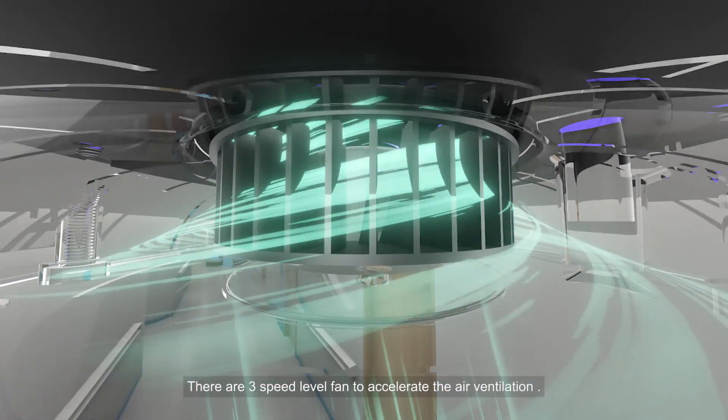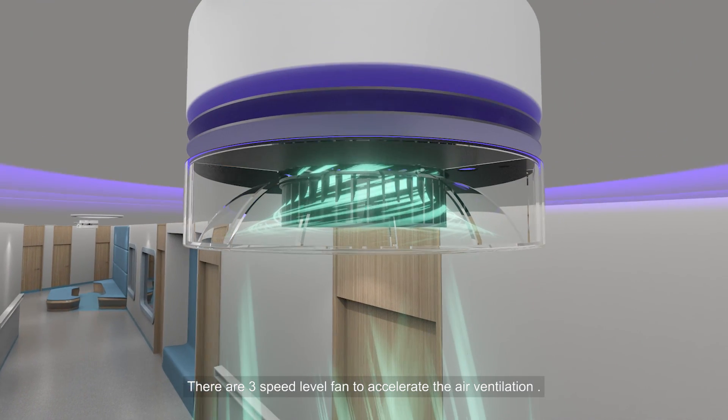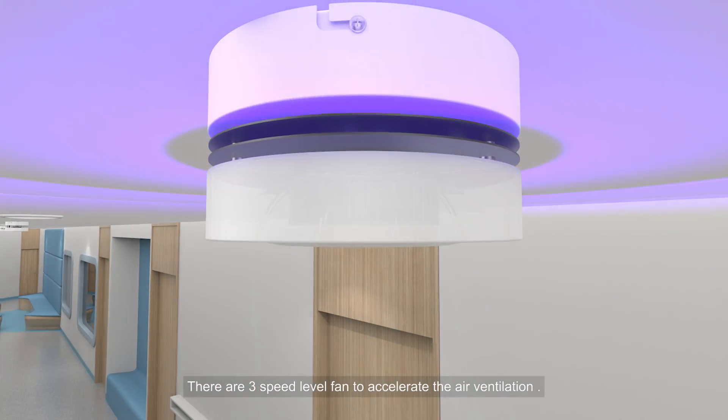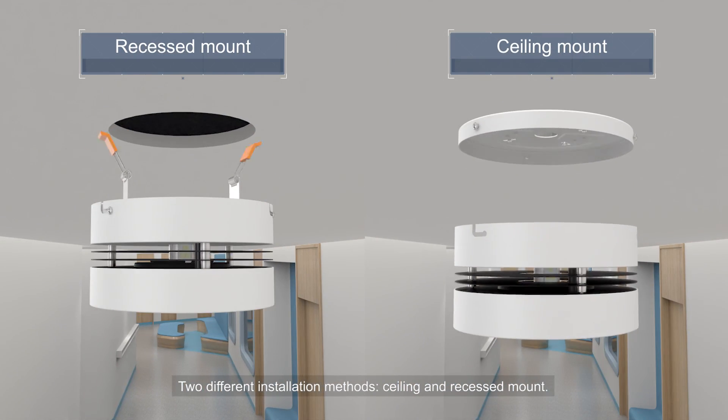There are 3-speed level fan settings to accelerate air ventilation. The device supports two different installation methods: silo-link and recessed mode.